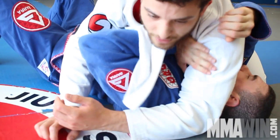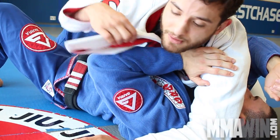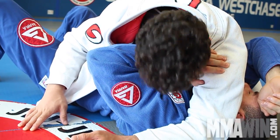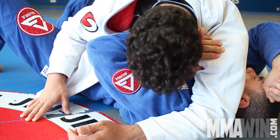When I switch the hand over, he wants to push my shoulder. When he's pushing my shoulder, all I need to do is come here with my chin right on his wrist and lock my chin down. Really important detail is to lock the chin down.